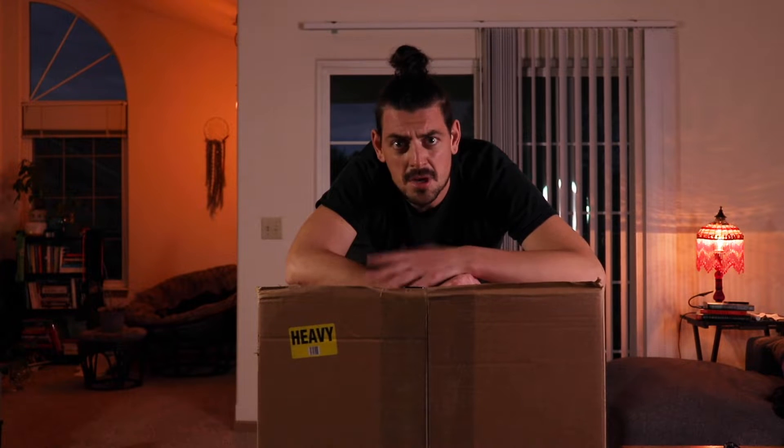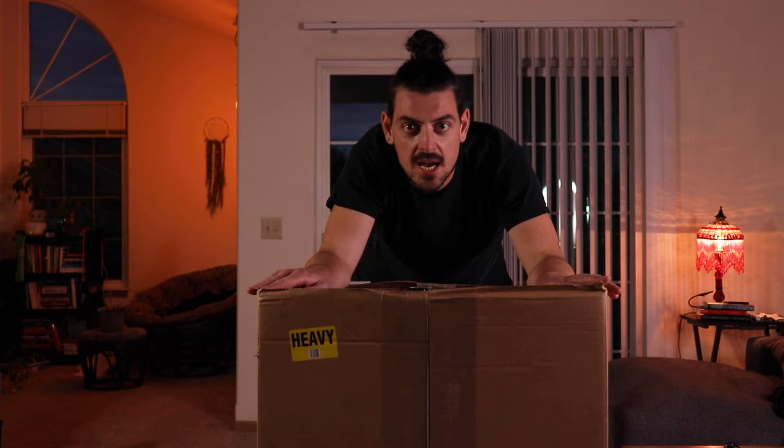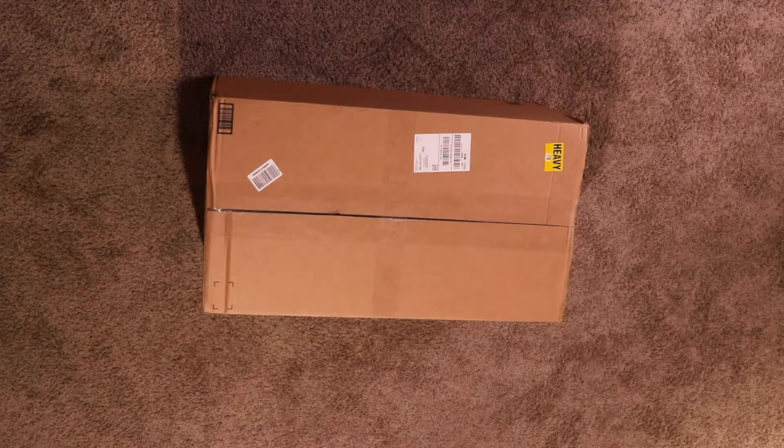For my first English video, we're gonna do an unboxing video. I got something awesome from Spider Farmer LED grow lights and grow kits — so let's see what's in the box, shall we?